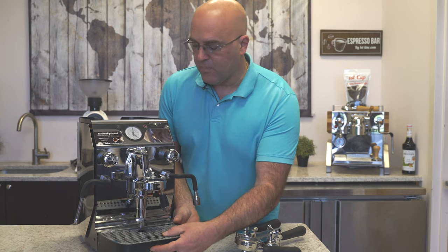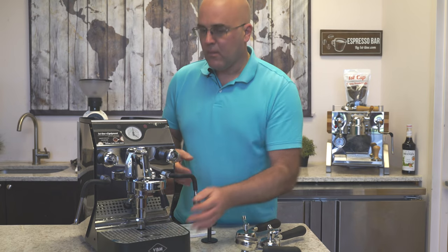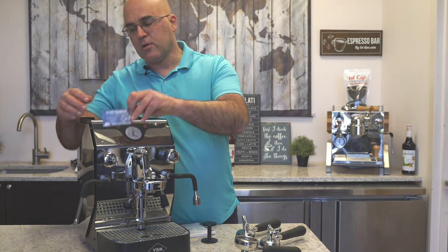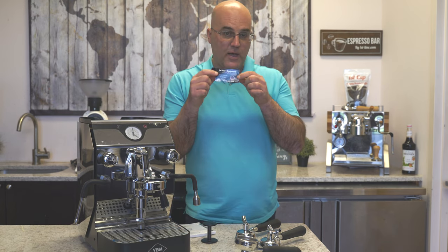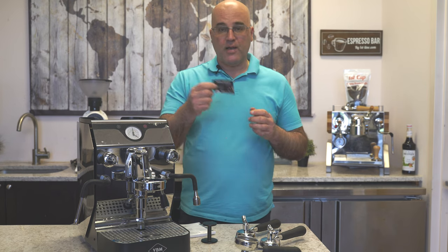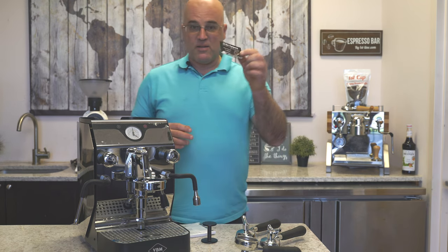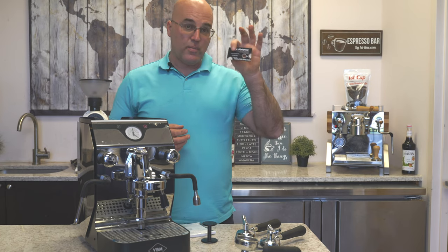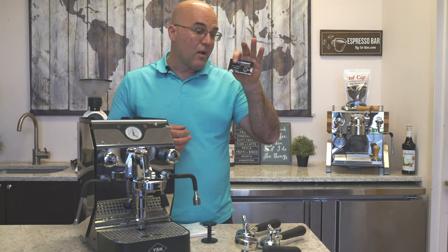Let me pull this drip tray out. You may be seeing this First Line magnet — this is now a collector's item because we don't have any more. So if you have one, you're lucky; if you do get one, you're even luckier. These are refrigerator magnets we came out with several years ago just to remind you about FirstLine.com.